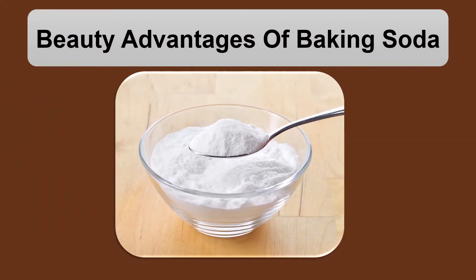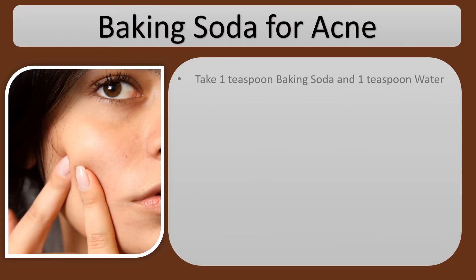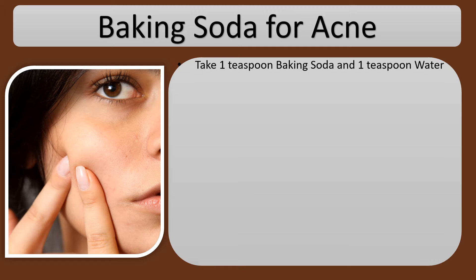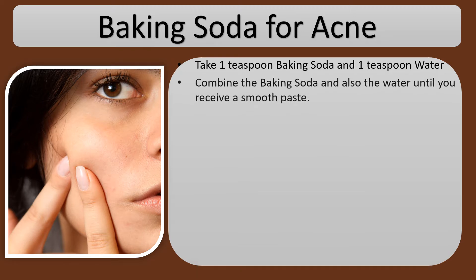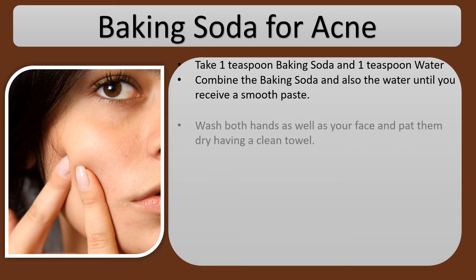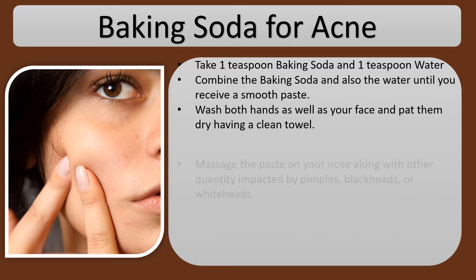Beauty Advantages of Baking Soda. Baking Soda for Acne: take 1 teaspoon baking soda and 1 teaspoon water. Combine the baking soda and the water until you receive a smooth paste. Wash both hands as well as your face and pat them dry with a clean towel.